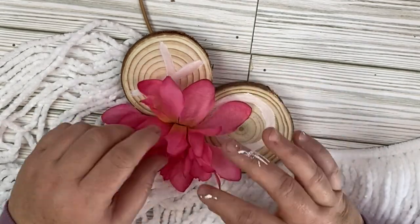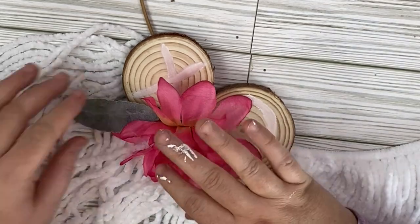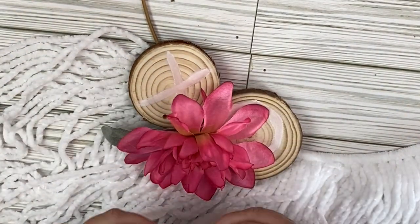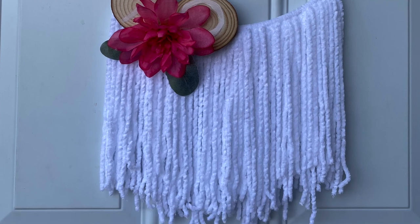I'm going to add it here into the middle of these wood rounds, and then I have some lambs ear from Walmart. I just took a couple pieces of the lambs ear and put one on each side. This gives it such a romantic look, and I absolutely fell in love with this project. Definitely my favorite project of the day. Let me know down in the comments what you guys think.